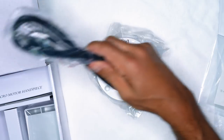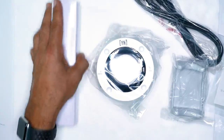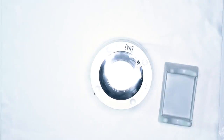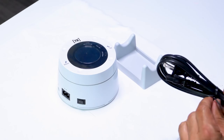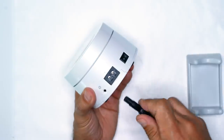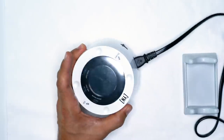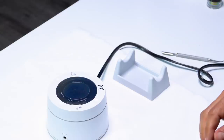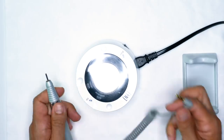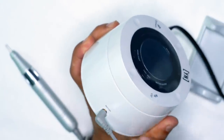I'm going to take the unit out, take out the cord, take out the cradle, and take out the handpiece. To set up the unit, take your plug and plug it into the AC unit. Once plugged in, this goes right into your outlet. Then take your handpiece and plug it right into the motor — that goes right inside, just like this.